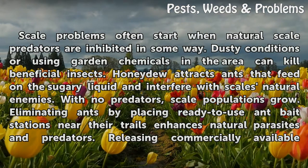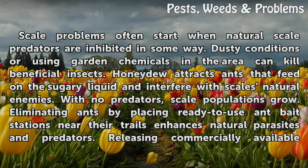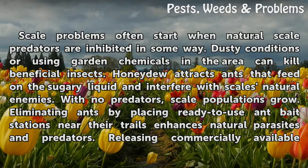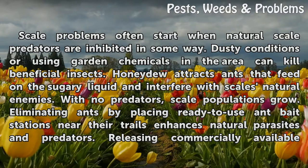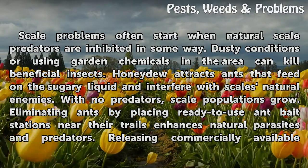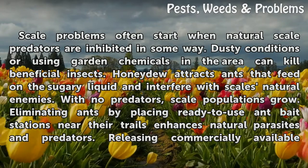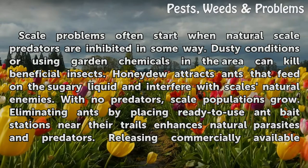Scale cycle problems often start when natural predators are inhibited. Dusty conditions or using garden chemicals in the area can kill beneficial insects. Honeydew attracts ants that feed on the sugary liquid and interfere with scales' natural enemies. With no predators, scale populations grow. Eliminate ants by placing ready-to-use ant bait stations near their trails.